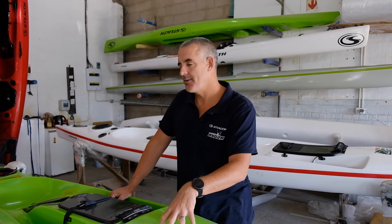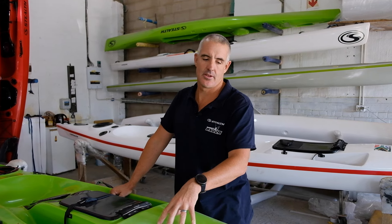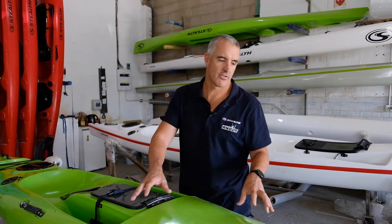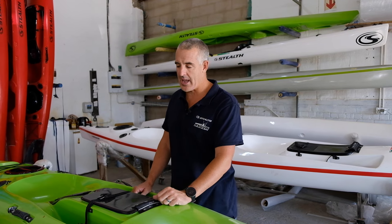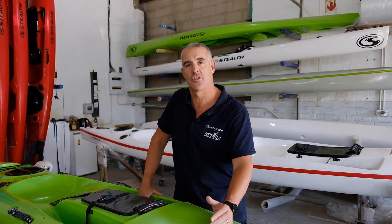Okay guys, this is good news for everybody based in South Africa. Recently, the manufacturing facility that makes our rotor molded shells of the Fusion 350 went through some big changes. What we managed to do is get our hands on a rather large amount of stock of the Fusion 350s.